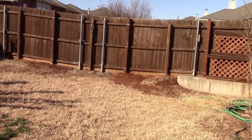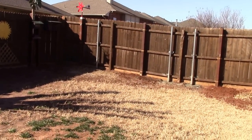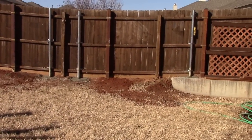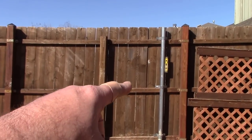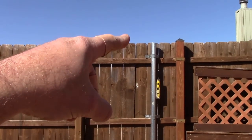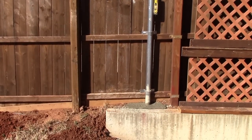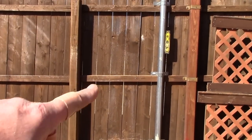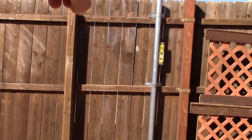Beautiful day — I'm in shorts right now, it's about 78 degrees back here and windy. What I'm going to do is pour dry concrete into the tube and just let it naturally harden instead of mixing it, and that way it will really strengthen it up.